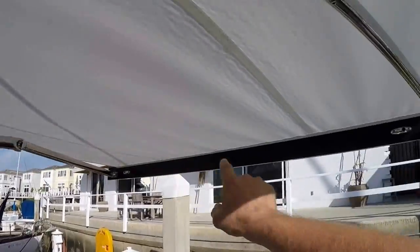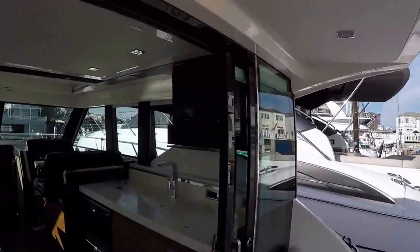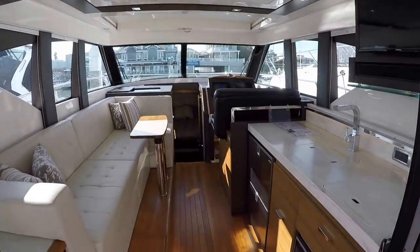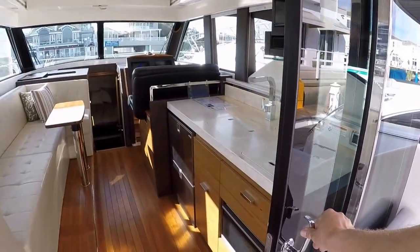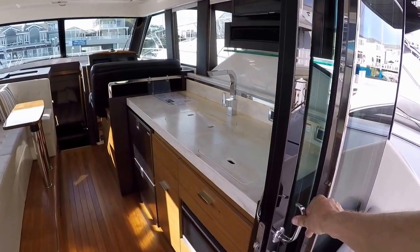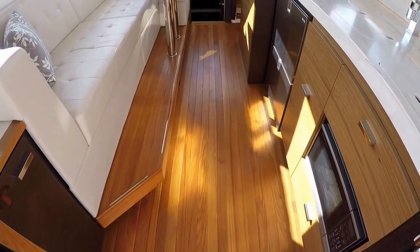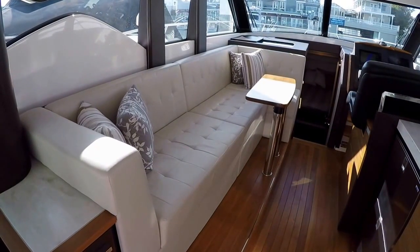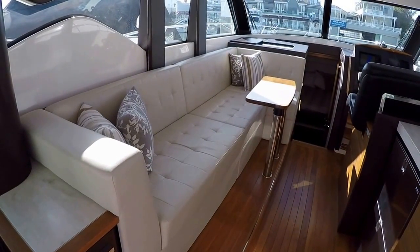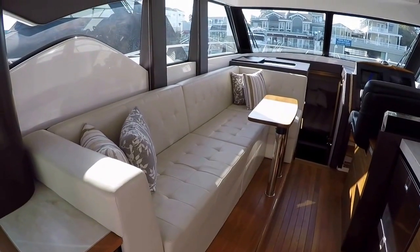It also has rods that can attach to it here and here to give it extra stability. I love these counter-weighted doors — they're really great and a key feature of the Coupe design. As we step inside, you'll see the beautiful teak flooring and tons of seating. This settee here, before it gets to the L portion, is probably almost about seven and a half feet long, so lots of seating there.